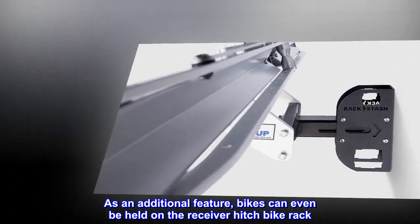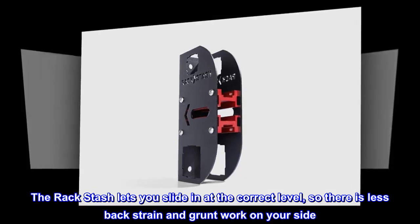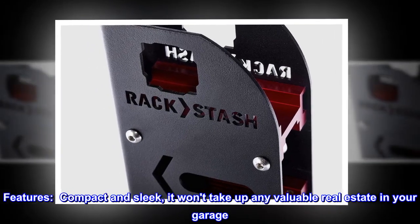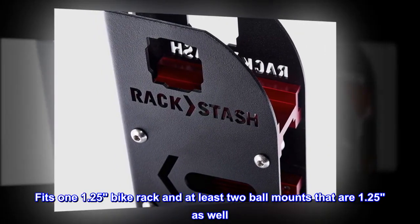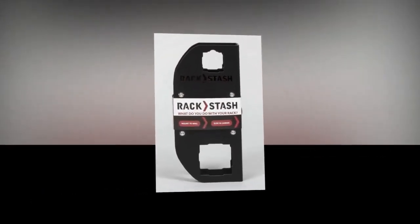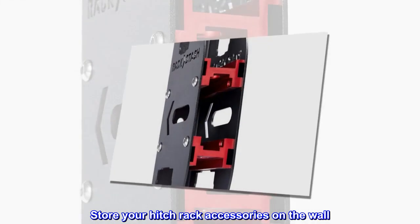As an additional feature, bikes can even be held on the receiver hitch bike rack. The Rack Stash lets you slide in at the correct level, so there is less back strain and grunt work. Compact and sleek, it won't take up any valuable real estate in your garage — make the most of vertical space. Fits one 1.25 bike rack and at least two 1.25 ball mounts, and can also be used for a 1.25 hitch-mounted basket or cargo carrier.